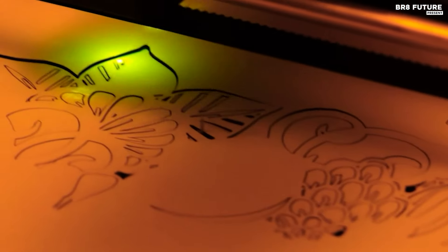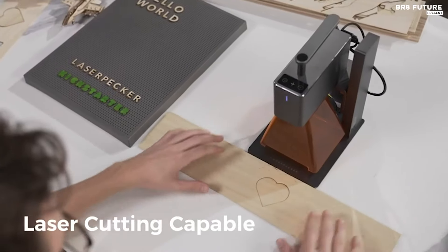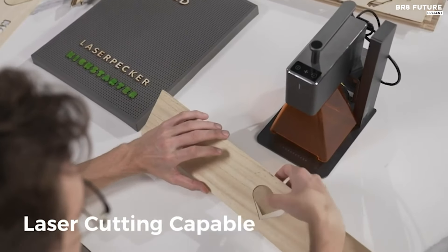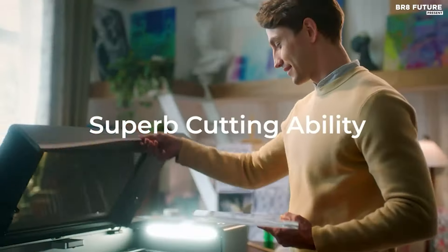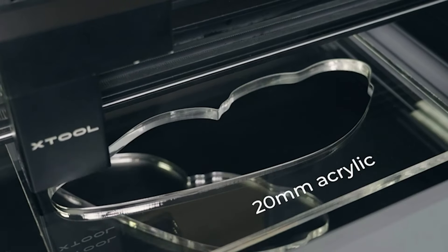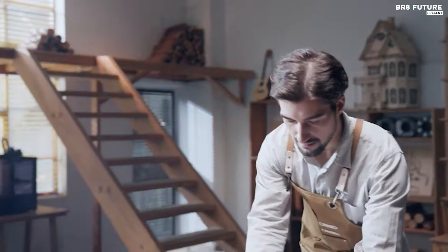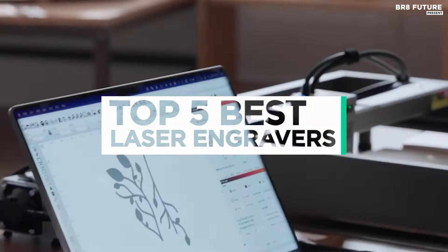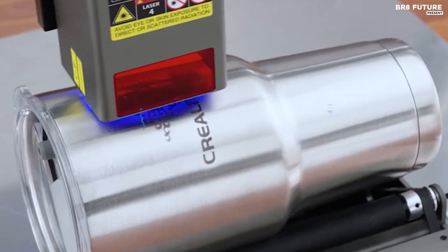There's no denying that the best laser engravers are getting better and better. As technology advances, these models are now more accessible and more precise than ever before. Whether you're a hobbyist, artisan, or professional, these cutting-edge machines offer unparalleled quality and versatility. And that's where our guide to the top five best laser engravers you can buy for this year comes in.